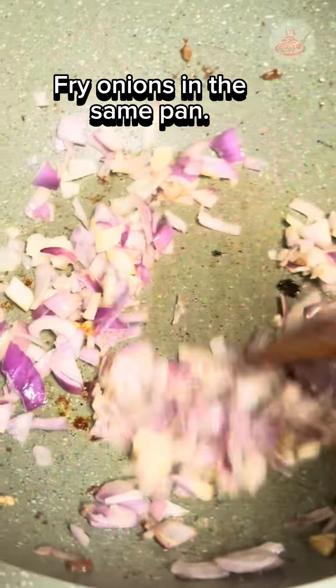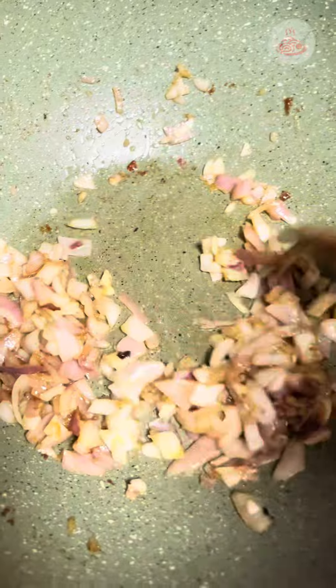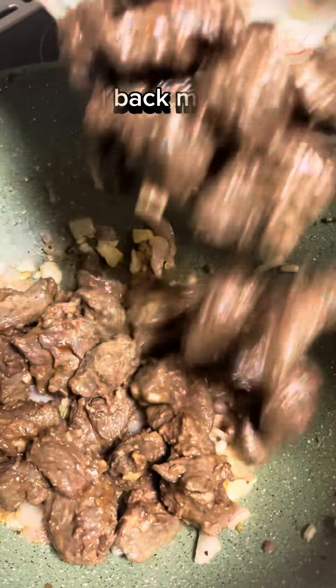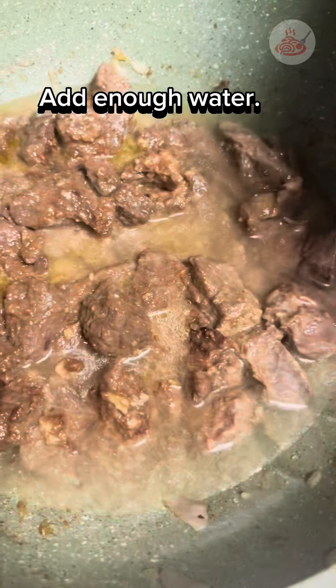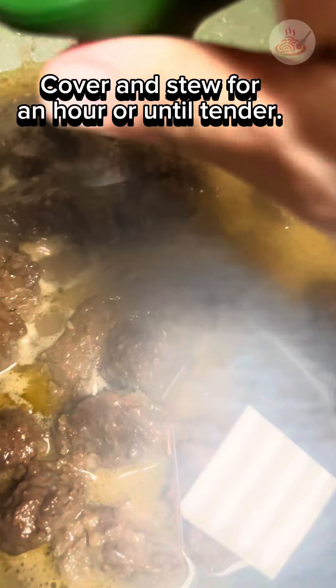Next, we fry the onions in the same pan, and then we add back the meat. We add enough water, then we cover and stew for an hour or until tender.